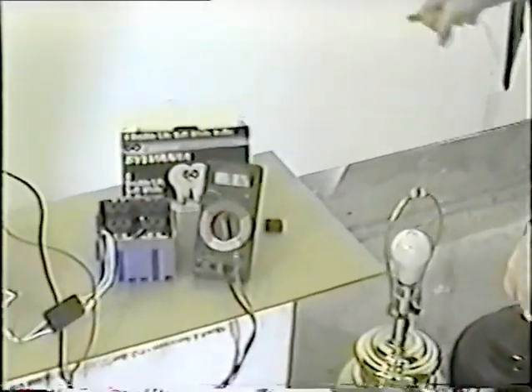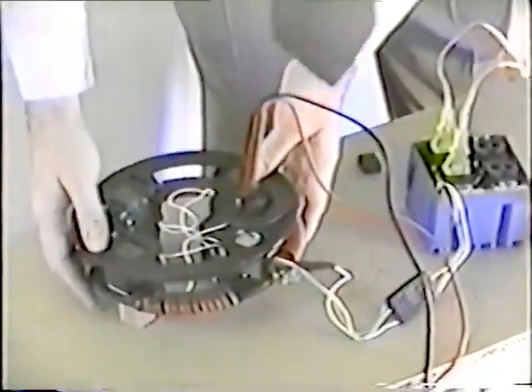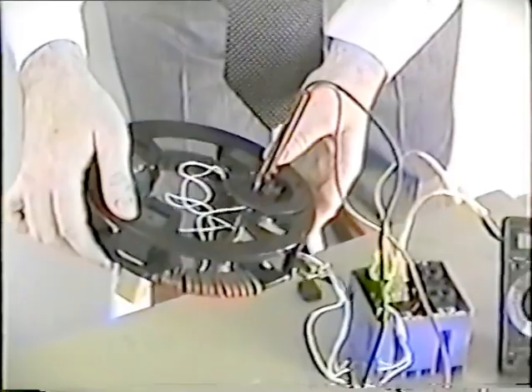91.2 volts. So I'm going to plug it in here — and voila, we have electricity. Again, we have electricity. I want to show you these wires traveling directly from this device through here into these two lamps, where we have two 60-watt light bulbs functioning. 91.2 volts is the constant voltage output according to this meter right here. There's nothing around this machine that could obviously generate 100 volts of electricity and 120 watts of power.